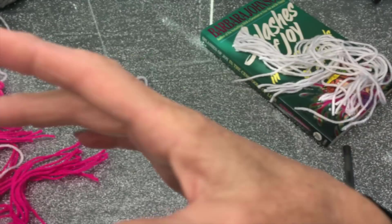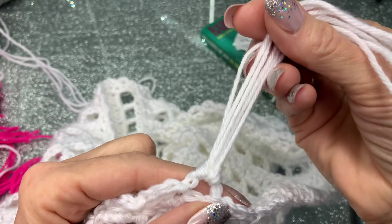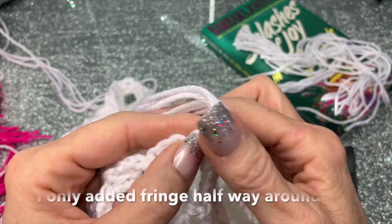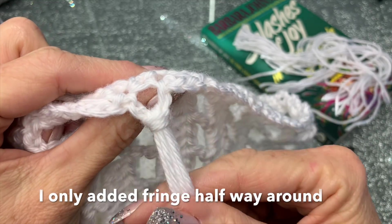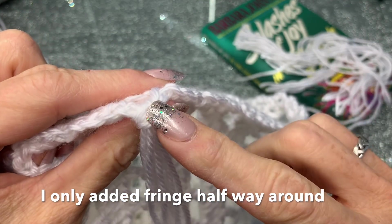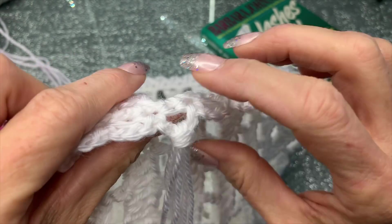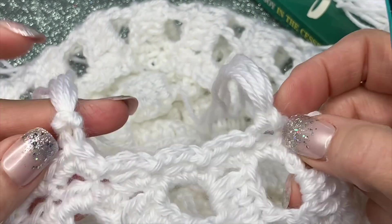There's one more thing I wanted to show you: when you're adding the fringe, you can either have it looking like this or like this — one side versus the other. If you like the way one side looks, make sure that side is on the outside of your scarf where it's going to be showing. So just finish all your fringe and then I'll show you what this looks like when I'm all finished.